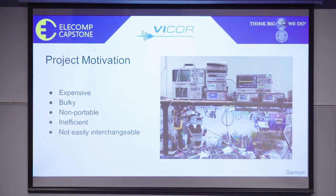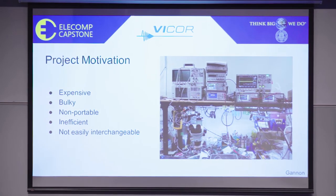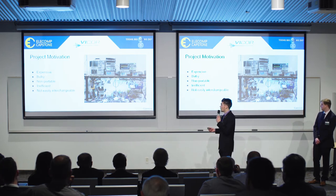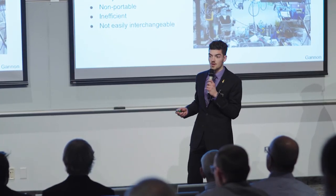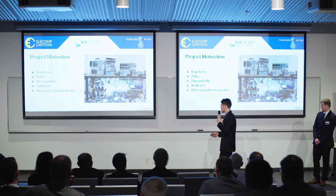Everyone has worked at a bench like this — tangled wires all over the place, a cluttered testing workspace, trying to use many different devices at once, each of which being expensive and non-portable. Our goal is to force and sense voltage and current at high precision for integrated circuit, or IC, testing purposes. And this is generally what it takes to do this.